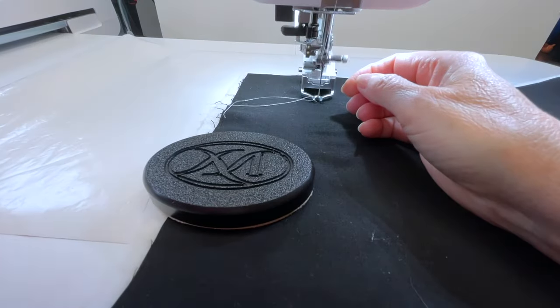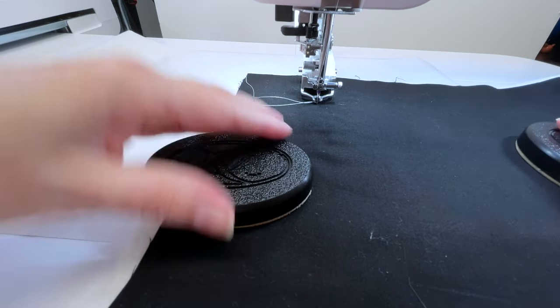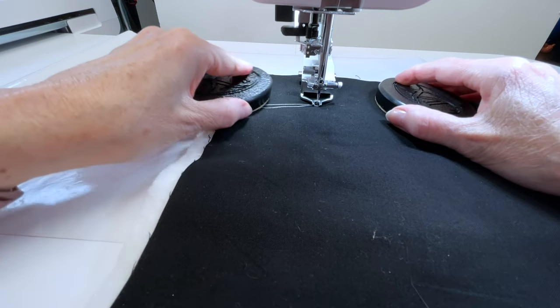Anytime you're free motion or ruler quilting, do some practice before getting to your real project, in case you need to adjust tension, sensitivity settings, or stitch length. I've got the machine threaded up with 40-weight polyester in the top and bobbin. I'm going to bring the bobbin thread up, then use my stitch lock button to lock my stitches — it gives me a few stitches back and forth very slowly, so I don't have to hurry. Now we're ready to start.